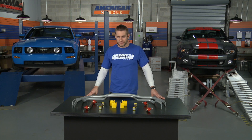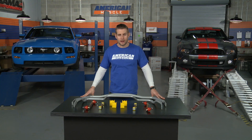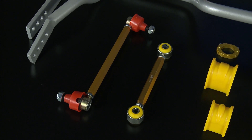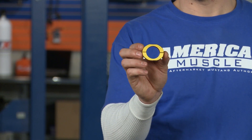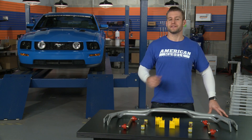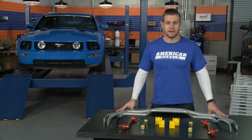Secondly, both front and rear sway bars are 4-way adjustable, giving you a little more fine tuning ability versus other sway bar options. In addition, both sway bars come with very nice adjustable end links and lateral locks. The job of these lateral locks is to prevent any side to side movement of the sway bars, increasing the overall effectiveness of the sway bar and to help keep any stress off of those end links.